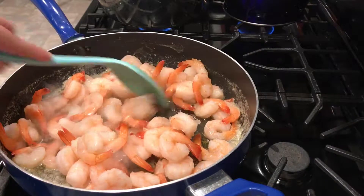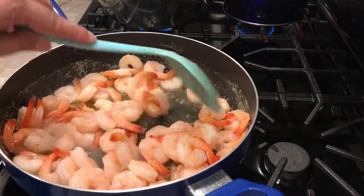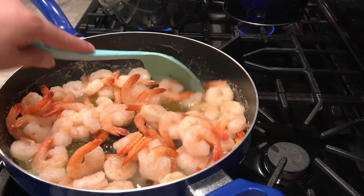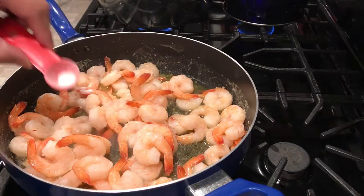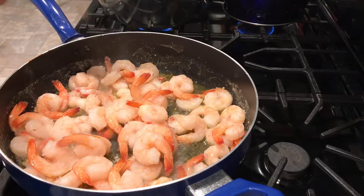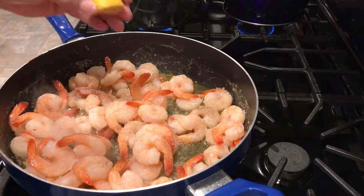We're going to turn up the burner to high and let our shrimp cook for three minutes. Before we go, we're going to add the salt and the pepper and a pinch of lemon.